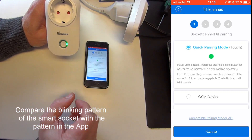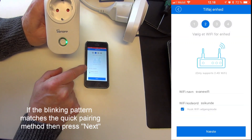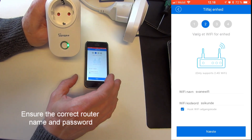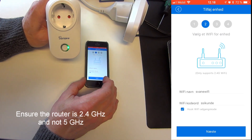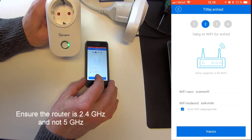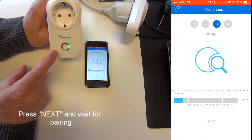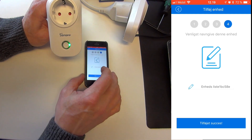All I have to do at this point is press Next. I need to make sure that my Wi-Fi name and Wi-Fi password are correct. It's very important that you're connecting to a 2.4 gigahertz router and not a 5 gigahertz router — 5 gigahertz routers do not work with the Sonoff products. So I'll press Next again, and eWiLink will attempt to create a local connection to the smart socket.